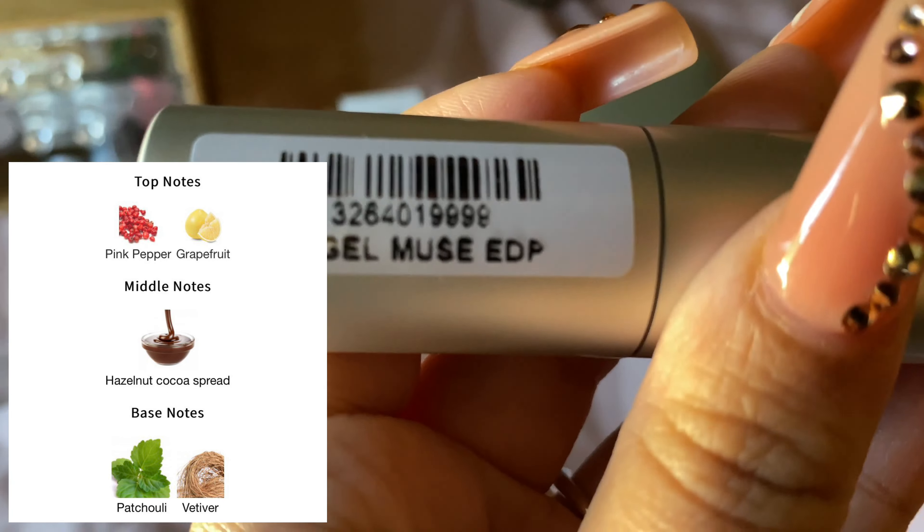This one is my Lancôme Idole EDP. This one has a very juicy pear, rose, pear — it's very floral. It's pretty too, I just find it a bit boring. But I know a lot of people do love this. A lot of people layer this with a bunch of other fragrances.